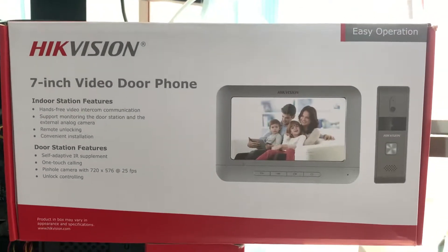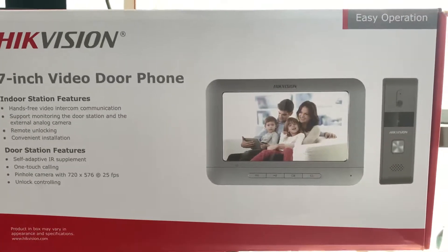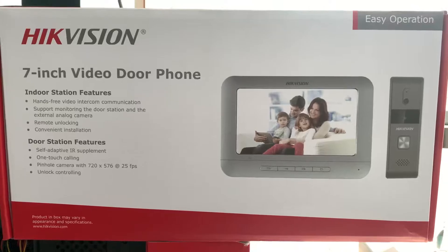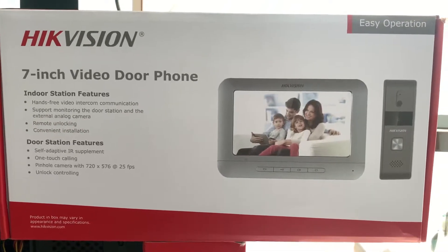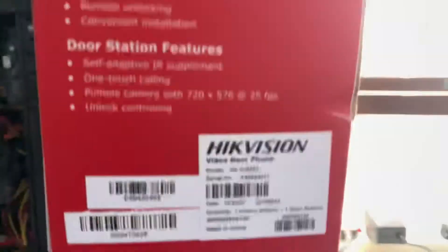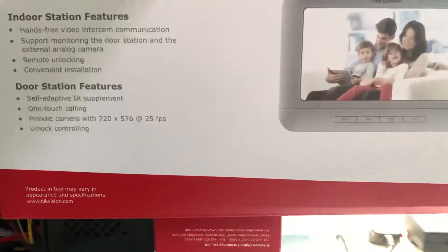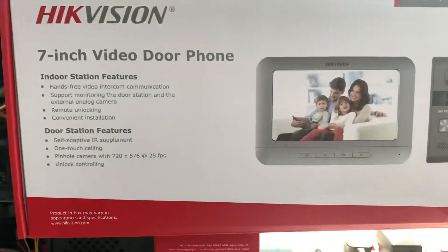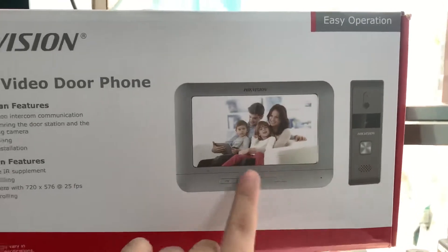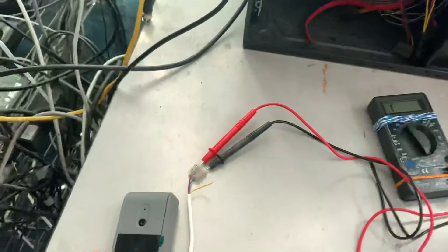Good day everyone. Today I want to share about this Hikvision video door phone — generally speaking it's called an intercom, but by analog signal. So this is quite simple. Today I'm going to unbox this model which is the DS-KIS203. This is one set: this is the outdoor unit and this is the indoor unit.